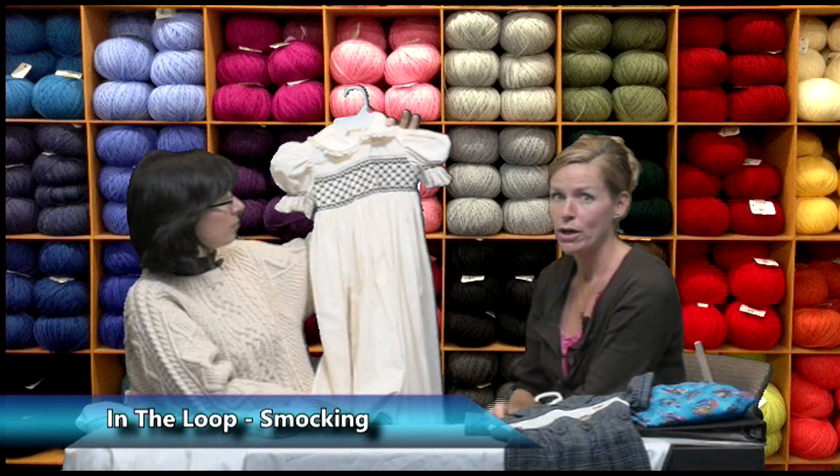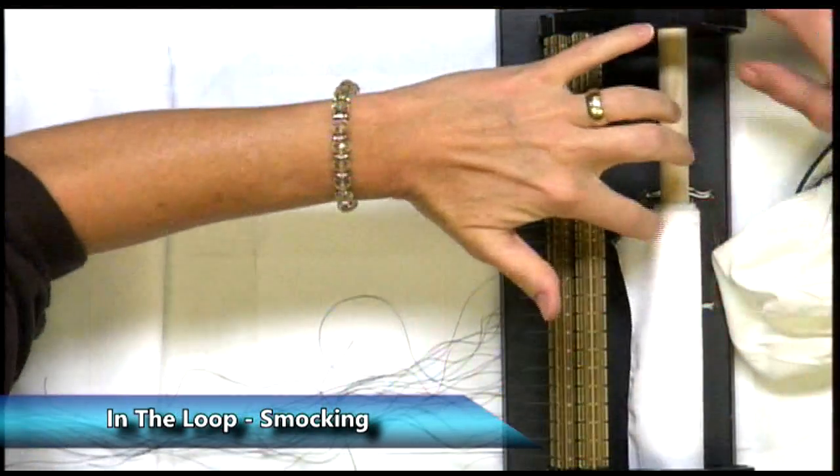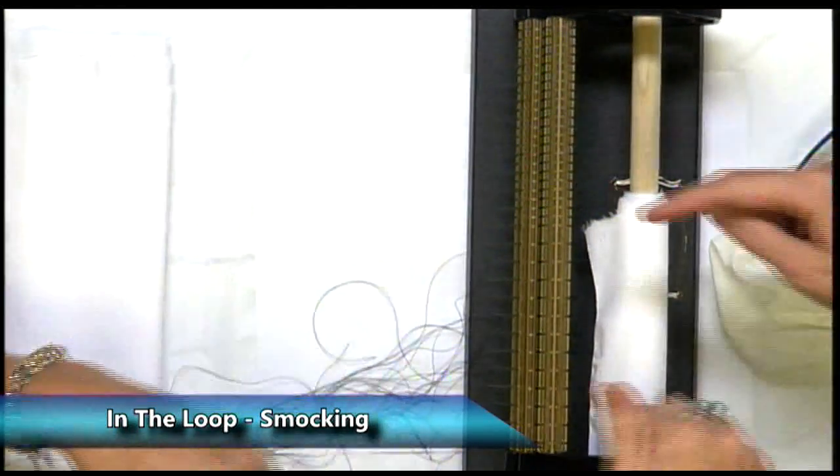If anybody has done cross-stitch, you know how you have to count every little stitch. When you're doing a geometric, let's just say this is the top of my garment right here, and then right here would be the bottom.